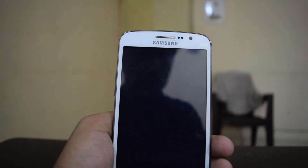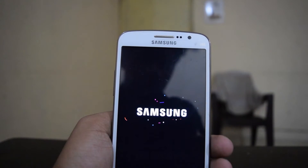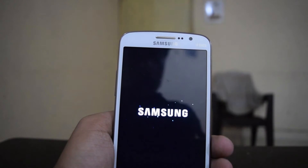The device will now reboot. As you can see, it's showing almost the latest boot animation from Samsung.